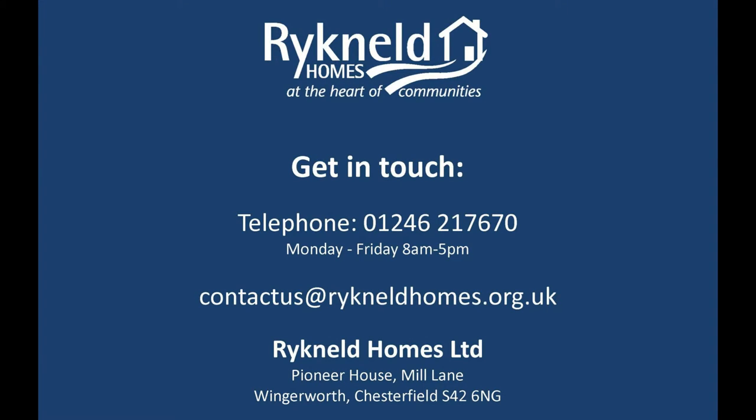If you are still experiencing any issues or should you wish for further help, please get in touch with us. Contact our call centre on 01246 217670, Monday to Friday between the hours of 8am to 5pm.